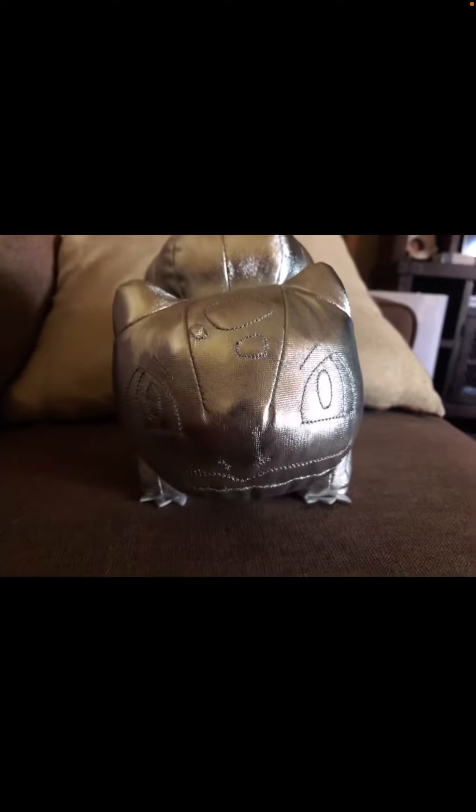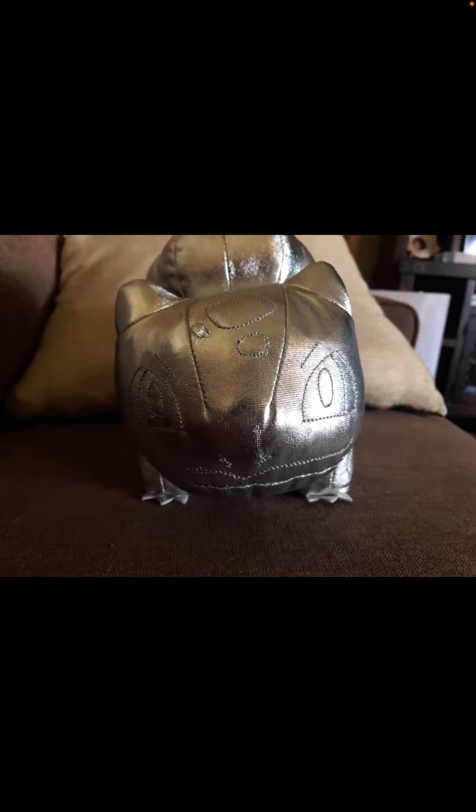Finally I got a new Pokémon plush, and you'll probably guess what it is because you can see it's a shadow on the screen, but I'll show you it anyways, because it's not just any regular Bulbasaur plush. It is the Pokémon 25th Anniversary Bulbasaur plush.